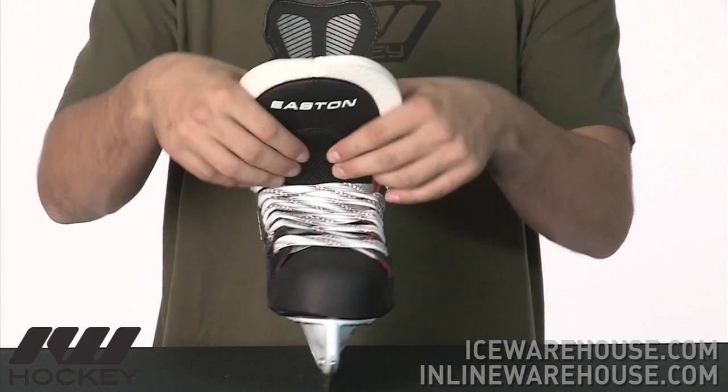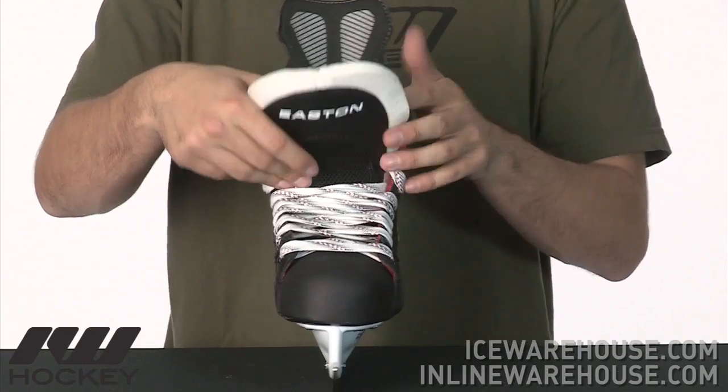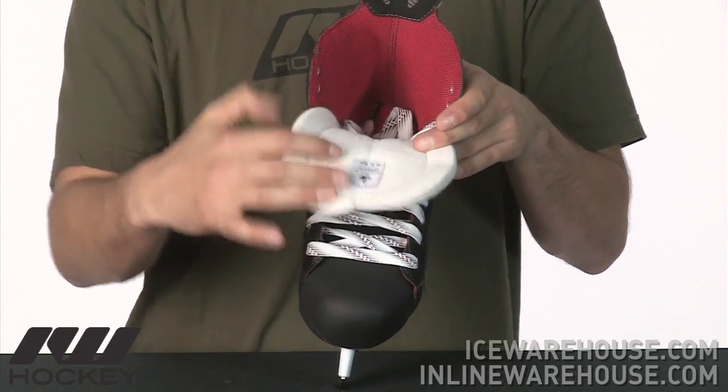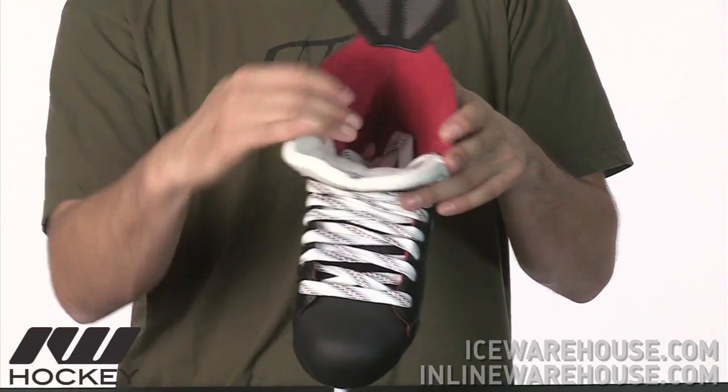Going on to the tongue, you can see here they have that mesh area — still not too much as far as lace bite goes. The tongue itself is a nice thick white felt tongue with a nice traditional feel, stitched down the center to allow it to wrap around the foot and give you a nice secure fit.